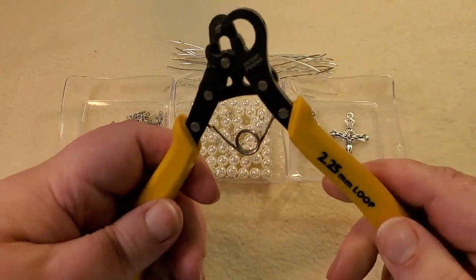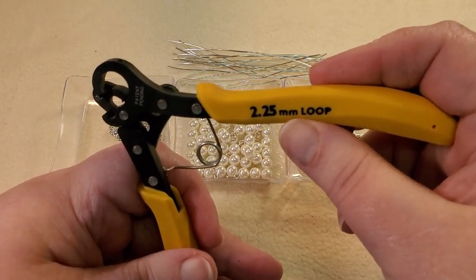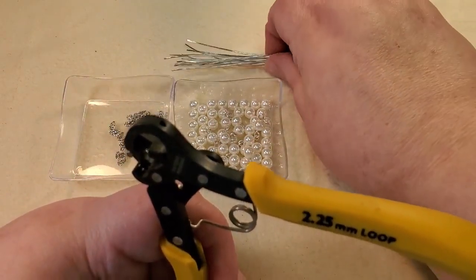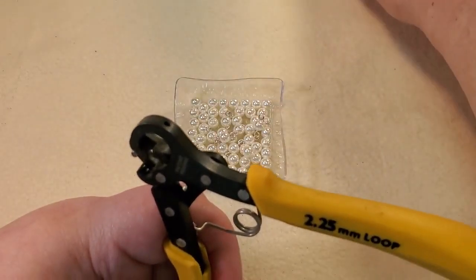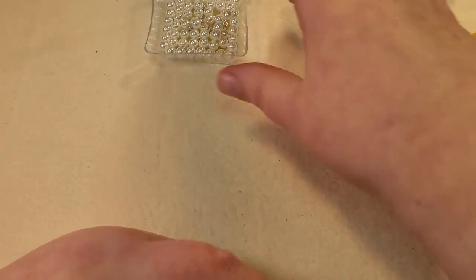I'm not going to use this but I'm going to show you how it's used — I've got the one-step looper here. This one is the 2.25 millimeter; it makes a 2.25 millimeter loop. I think they have one that makes a smaller loop and one that makes a bigger loop. I don't use it very much, I just prefer to do them myself, but if you're doing a lot of them this comes in really handy. And I have 59 of these little pearls here.